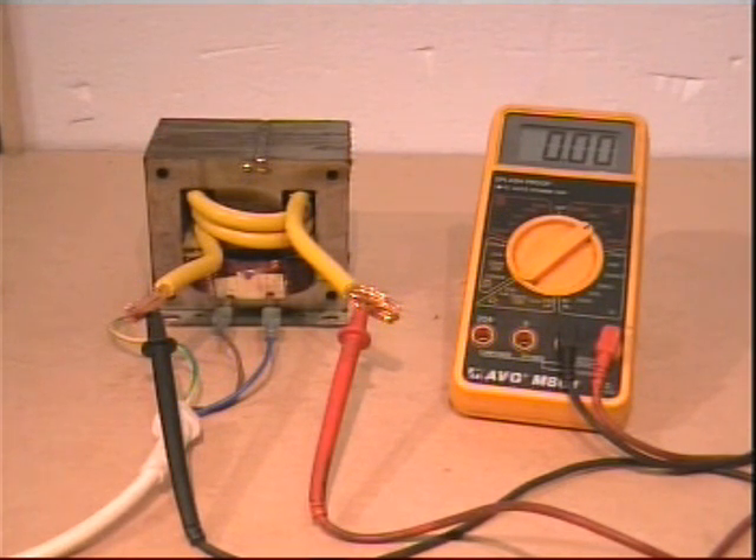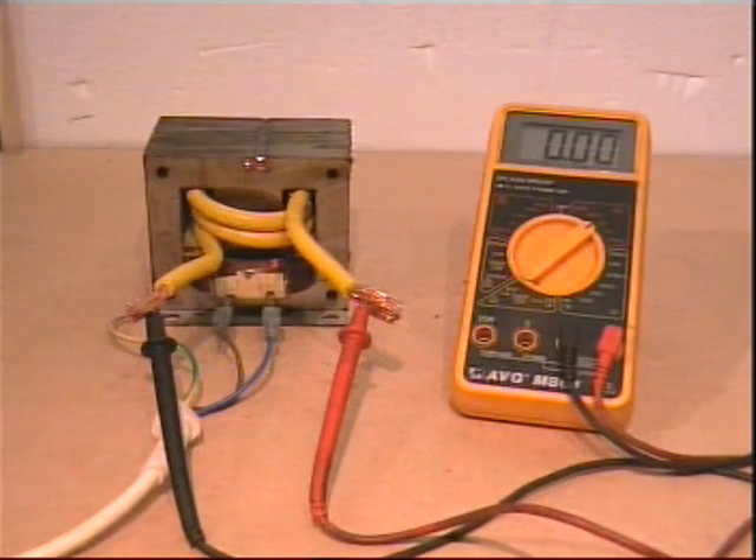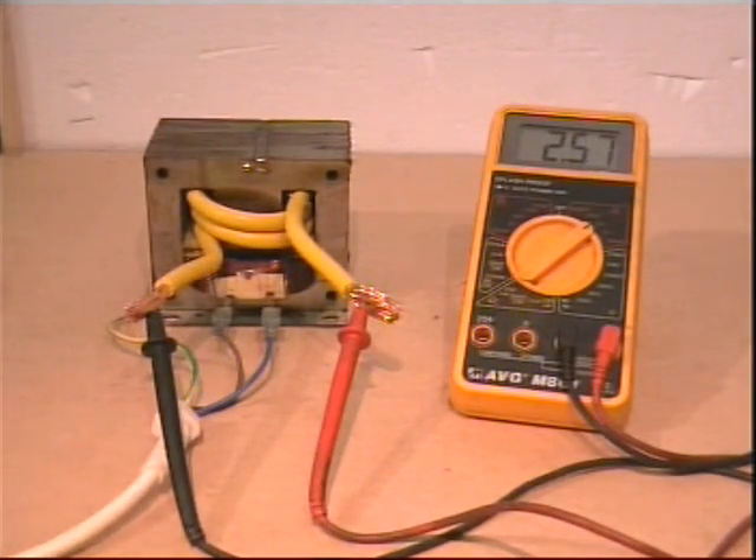This will increase voltage, but as voltage doubles, current halves. We will switch on — and we have 2.6 volts. This will be sufficient for our needs.